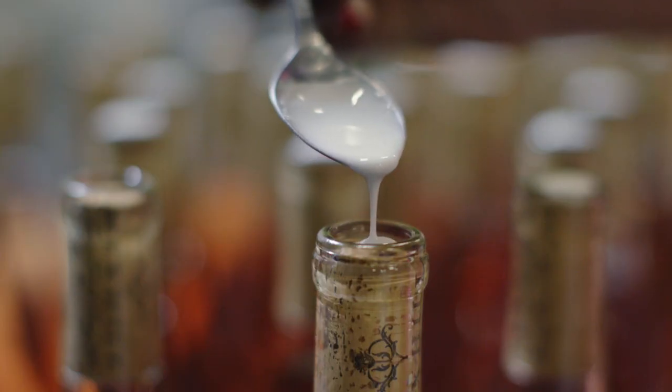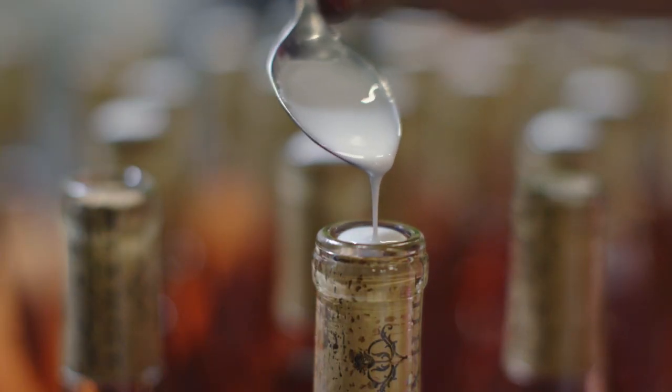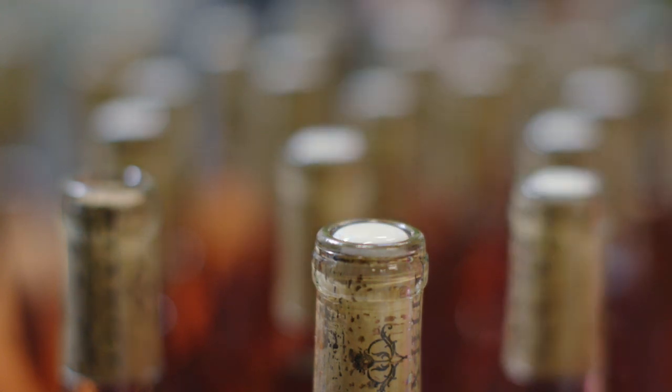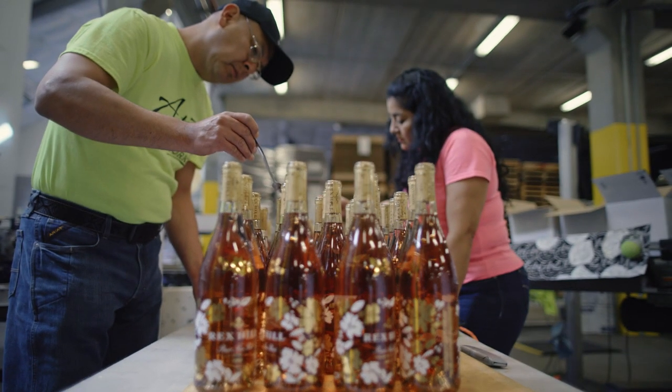There was a sea of bottles and three workers just slowly pouring wax on the top of each cork. I'd seen bottles of wine with wax tops on the corks in the supermarket before, and I never thought about how that wax got there.